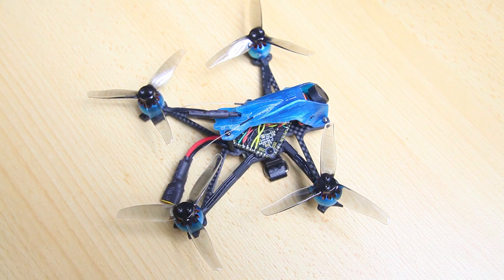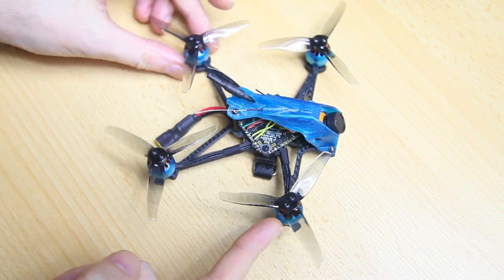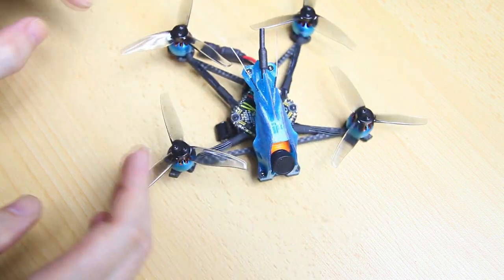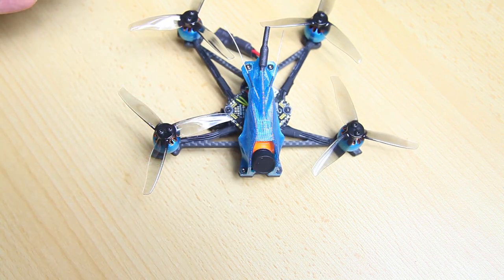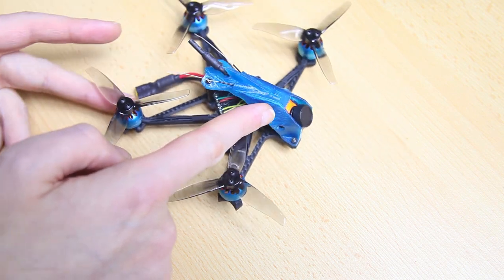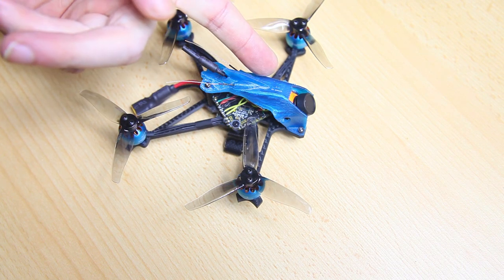It has a BetaFPV 4-in-1 flight controller, Crazier 1107 motors, a Runcam FPV camera — the Racer Nano version 2 — and a TX100 VTX also from Runcam.